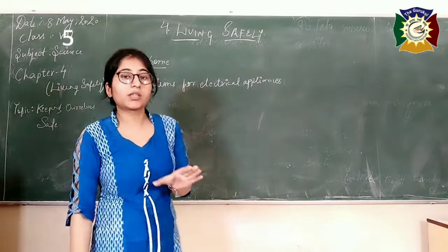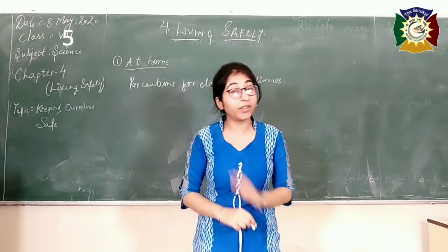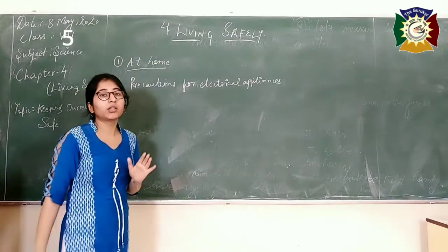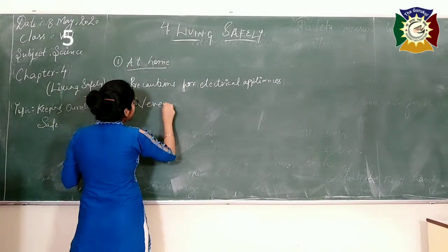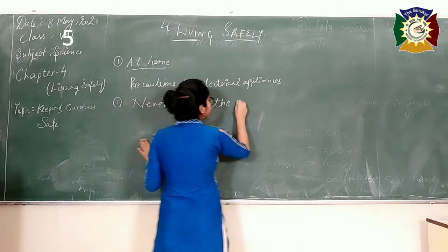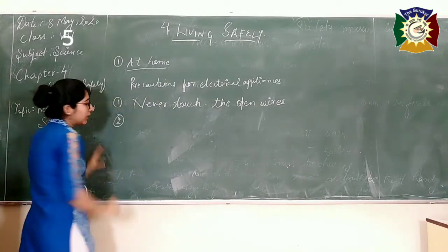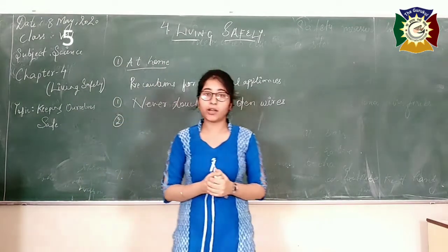If you don't follow these precautions, you might get an electric shock which can be very painful. The first precaution is never touch the wires which are not covered with plastic or rubber — never touch the uncovered wires. The second precaution is never touch any electrical appliance or any electrical switch if your body part is wet.